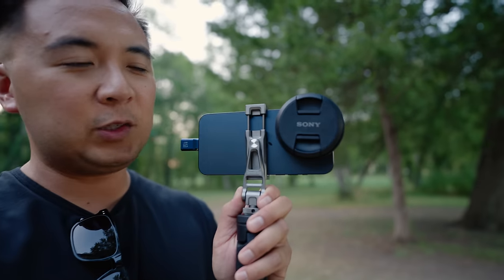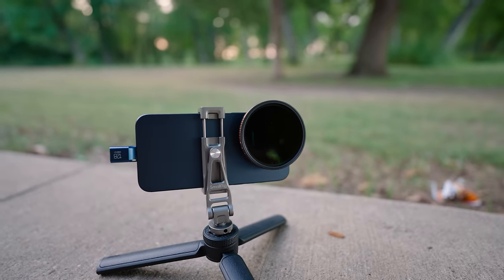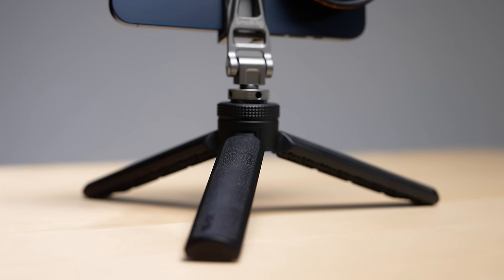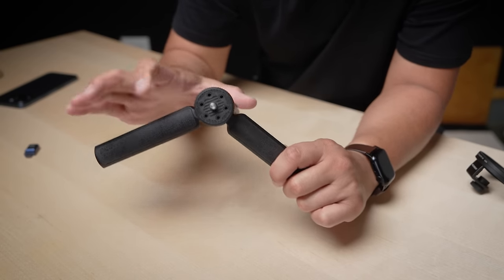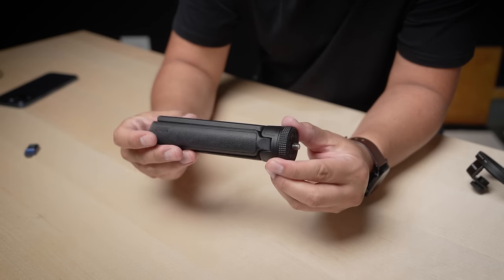Oh, and if you thought this was a new Sony lens, it's not. It's just a Sony lens cap and that's a filter mount. Let's just go from the bottom up. This is actually from Zhiyun — these are tabletop legs that you would mount underneath the gimbal so that you can balance it on a flat surface. This actually makes for a really cool mini tripod for my iPhone filmmaking rig.